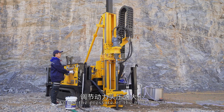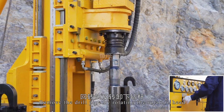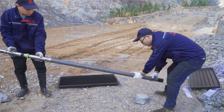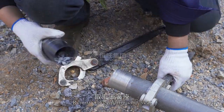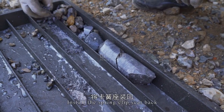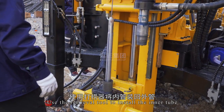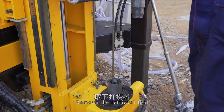Adjust the pressure of the power head. Loosen the connection between the rotation head and drill pipe. Remove the drill pipe by rotating the rotation head. Use the retrieval tool to remove the inner tube. Remove the spring clip seat. Remove the glue and move the retrieval tool.